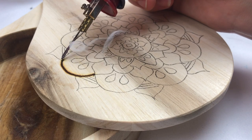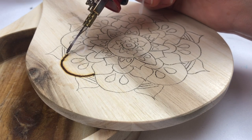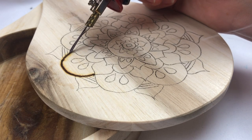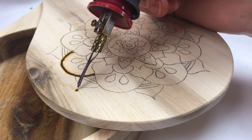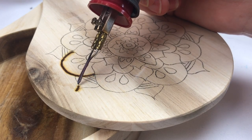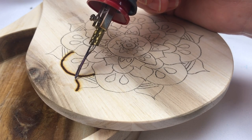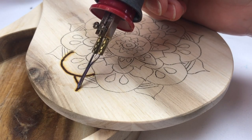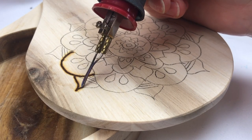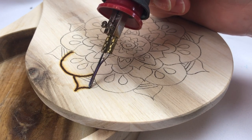I went with the round design here and got this little mandala design and put it on. Instead of trying to burn straight lines — because it's so small — I'm doing this little stipple effect, just burning little tiny dots. I've got my Burn Master here with the small ball tip loaded into my wand, and it makes it super easy to create these little tiny dots over and over.